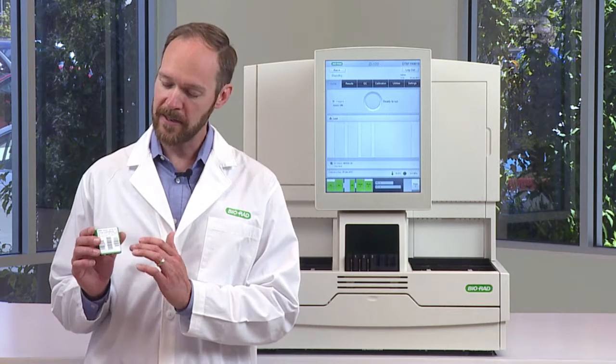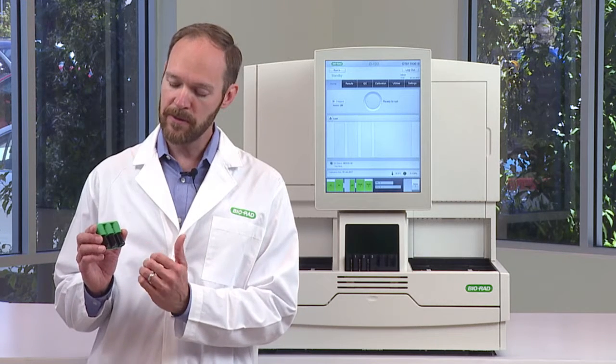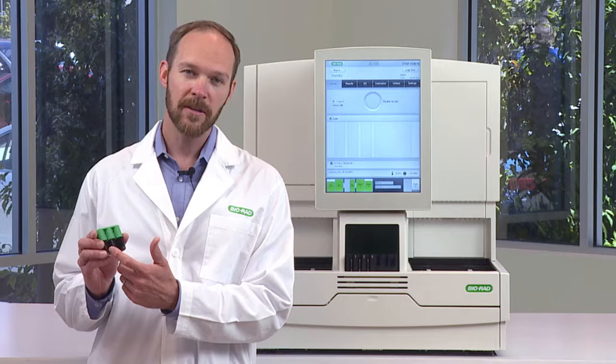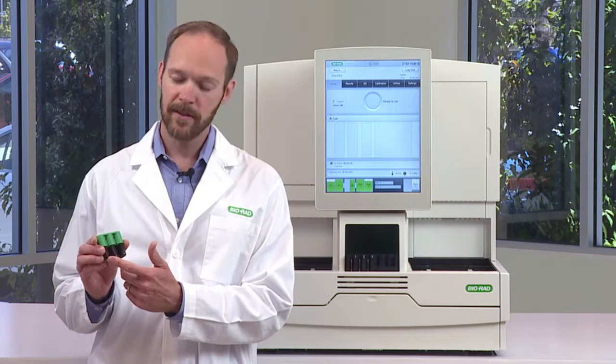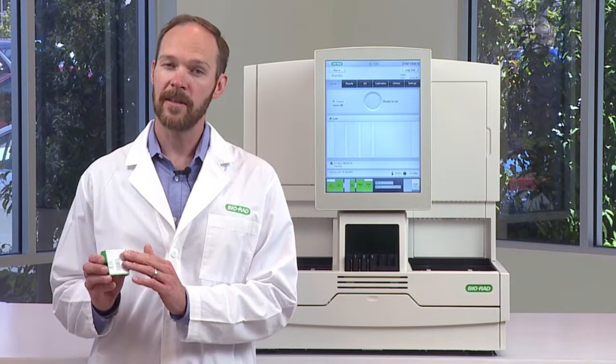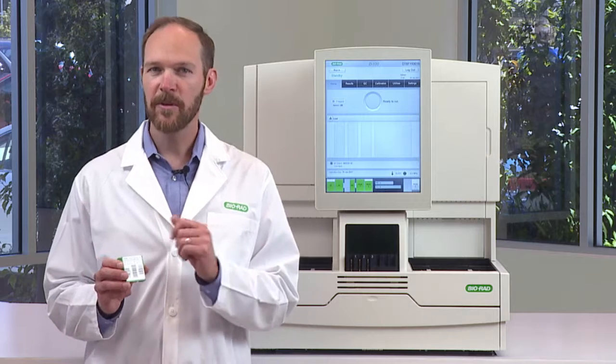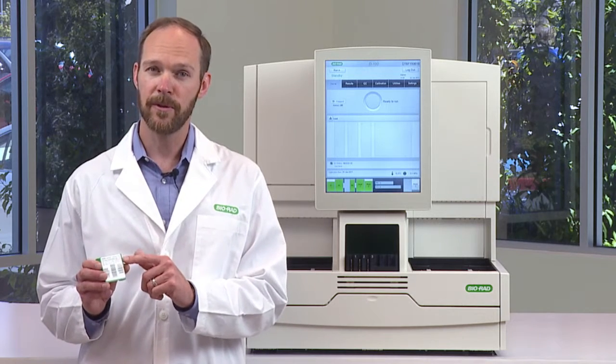The calibrator pack has a barcode on the front, and on the back you can see that it's actually three vials. The first is a conditioner, which prepares the cartridge for running, and the next two are calibrators level one and two. It comes lyophilized, but there's nothing for the operator to do here, because the D100 is going to reconstitute it for you.